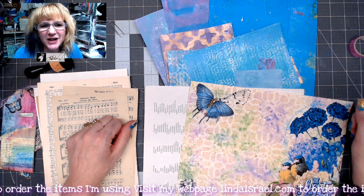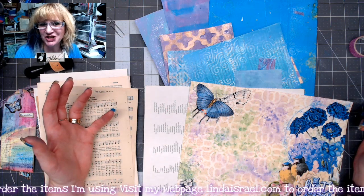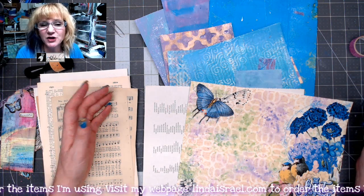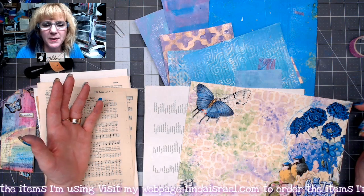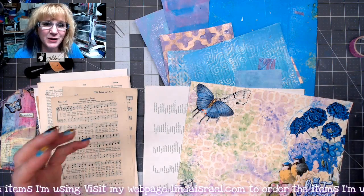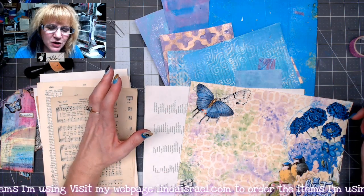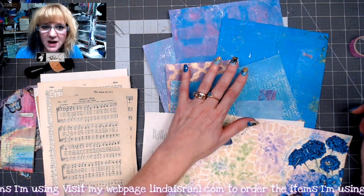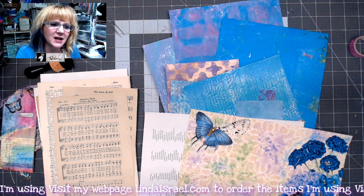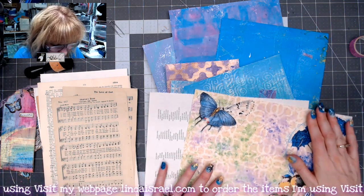Hello everyone, Linda Israel here, and this is our Mixed Media Thursday. Normally I do this live but I'm on vacation, so I am doing a pre-recorded project for you. Normally on Thursdays I do some kind of mixed media project, whether it be painting on papers or mixing different types of papers together from different aspects.